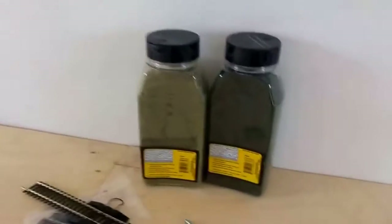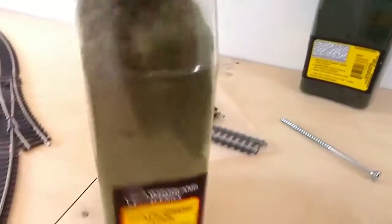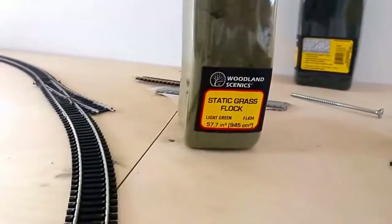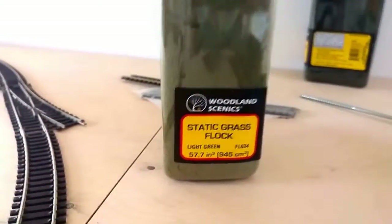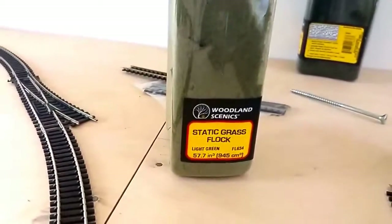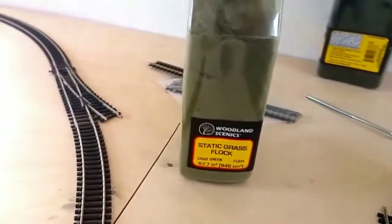We will use the Woodland Scenics range of static grass. I've still got to get a static grass applicator, but there are a number of people showing how to make those on YouTube as well, so we might have a go at that.